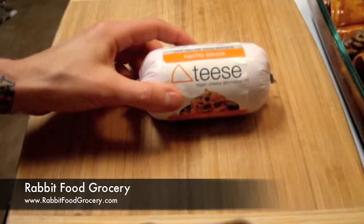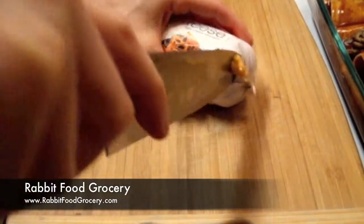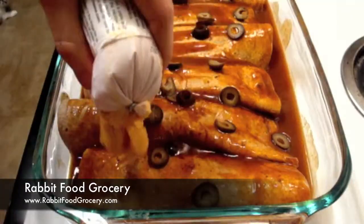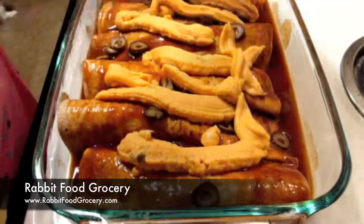Use a sharp knife to open the package. Extra Teas will keep in the fridge for up to 3 weeks. Try squeezing nacho Teas on top of homemade enchiladas. Nacho Teas is mildly spicy with just the right jalapeño kick.